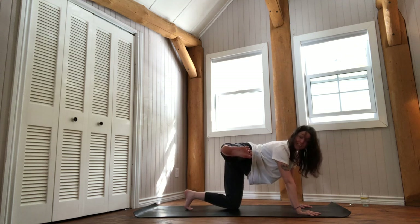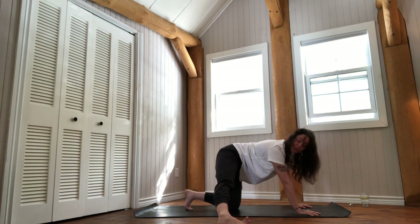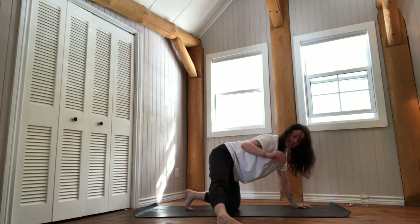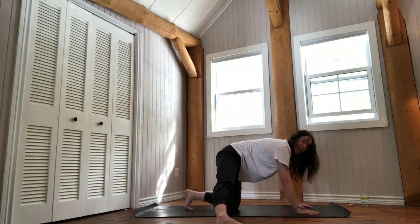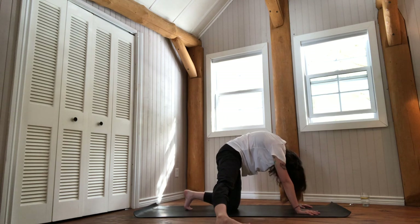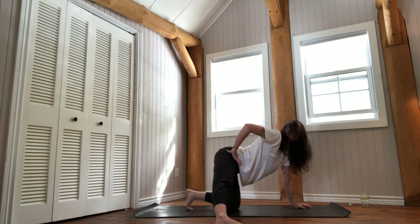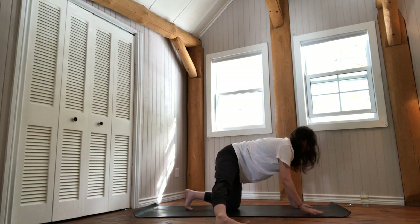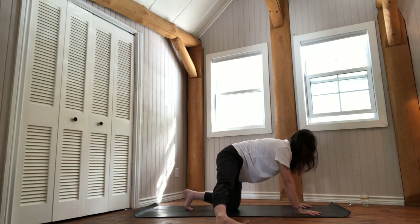Lower down the foot — the entire sole on the floor. You want the inner arch of your right foot to be lifted. From here, cats and cows: breathe in to arch your back, breathe out to round. Notice how it feels in the pelvis, and mostly how it feels around your right femur bone.